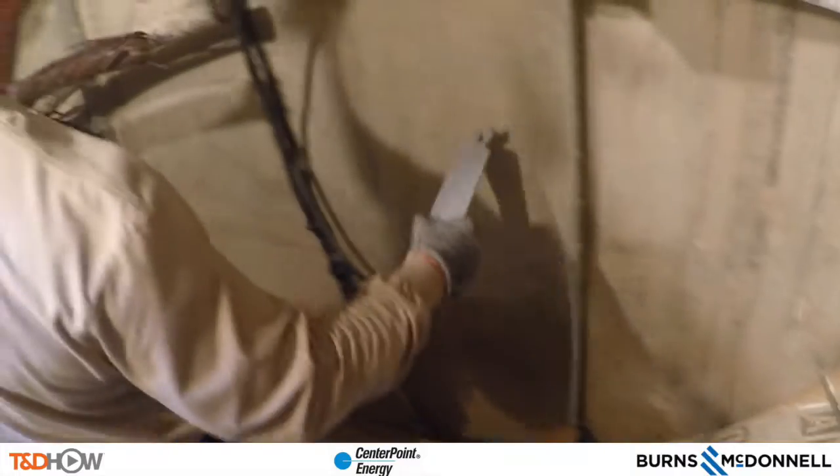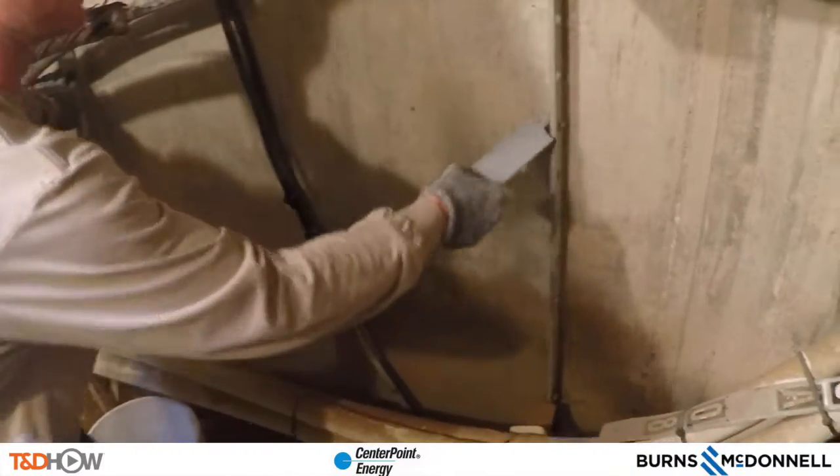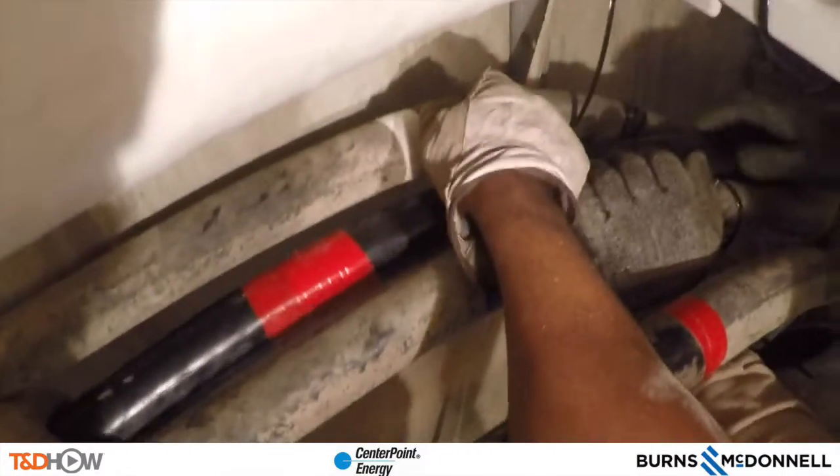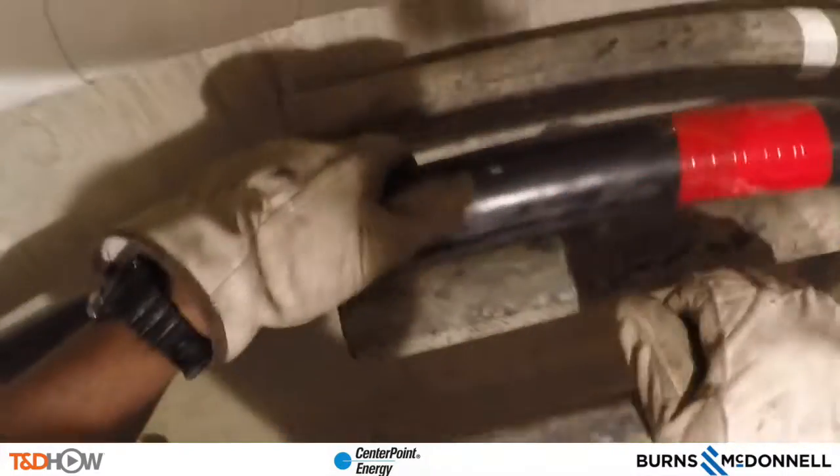Now we can see being passed down into the manhole one of these cable sections that was being worked on up above. This one is marked with white tape — B phase. Here we see them taking that B phase cable section, also called a cutout, and putting it up against the wall, trimming it to the right size. They will do the same with cable cutouts for A and C phase — here you see A phase, which is phase taped red.